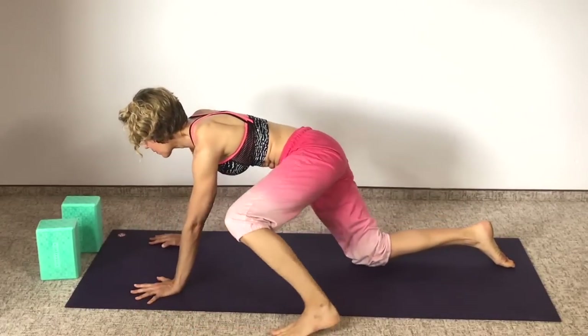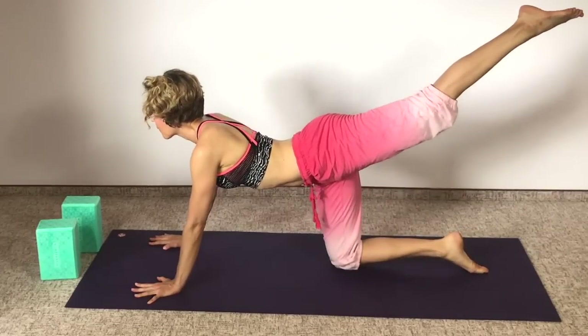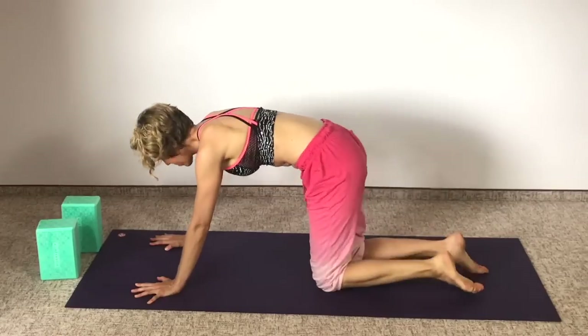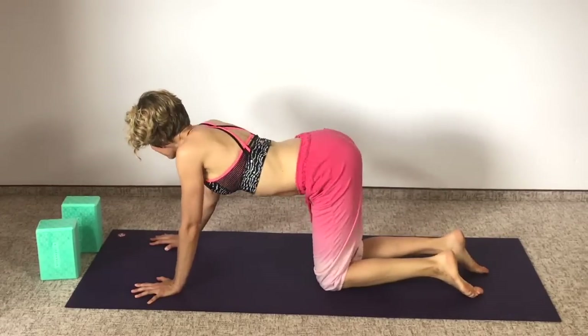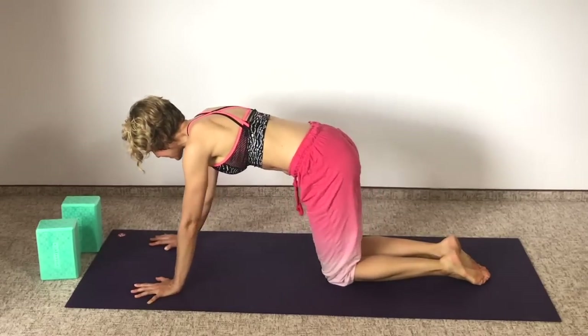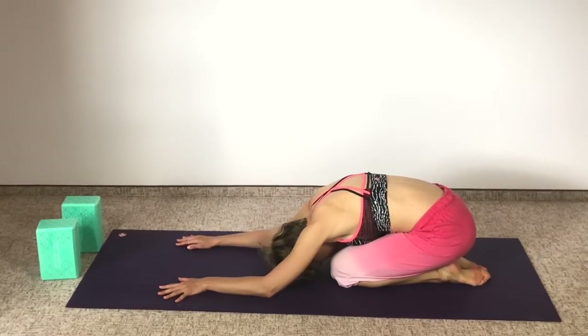Work that front bent leg back so you're on your hands and knees, and just take a moment to stretch in the opposite direction with that leg. Release your hips. Then on an exhale, sit back into child's pose just for a tiny moment — exhale, decompression breath, sit back in child's pose.